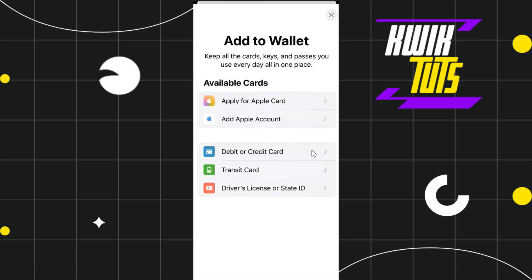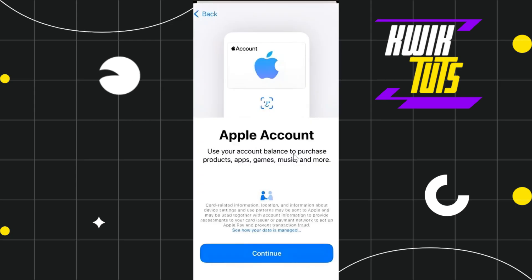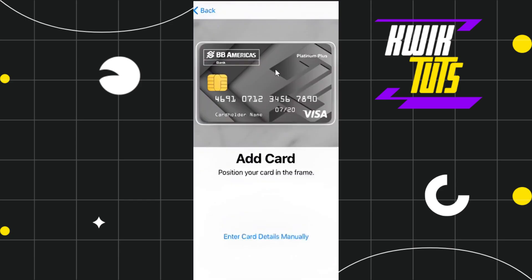Among the given options, you simply need to select the option which says Debit or Credit Card, because your Union Bank card is your debit card or your credit card. After selecting this option you will be redirected to the next page.